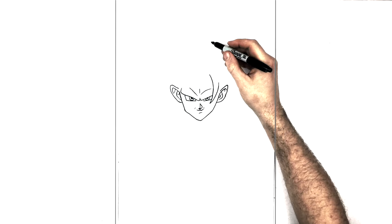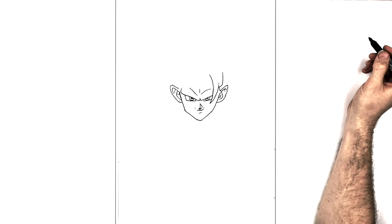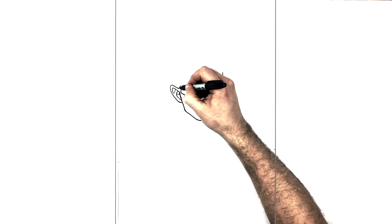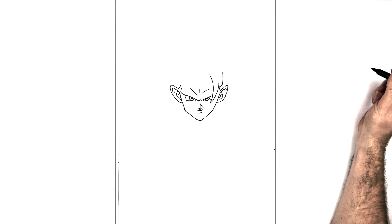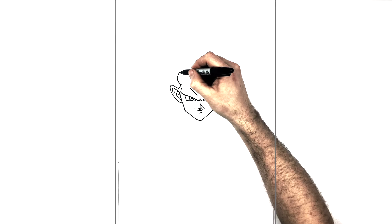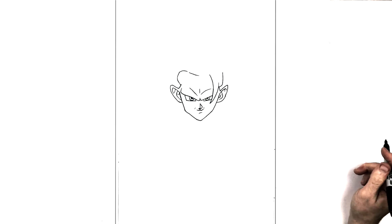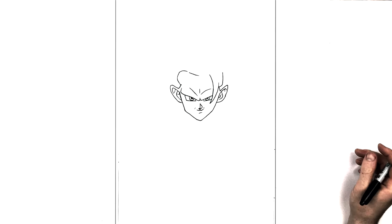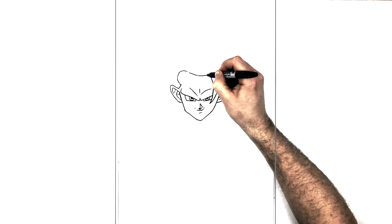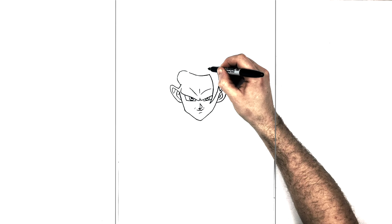Now it's the hairline. He's got a sideburn on each side — this one comes up like so, same on the other side. Then this comes up and around, kind of like Vegeta's hair even though it's Goku — his hair starts to recede a bit in Super Saiyan 3, no eyebrows either. The hairline keeps going and goes underneath that spike, then the other side of that spike comes around.